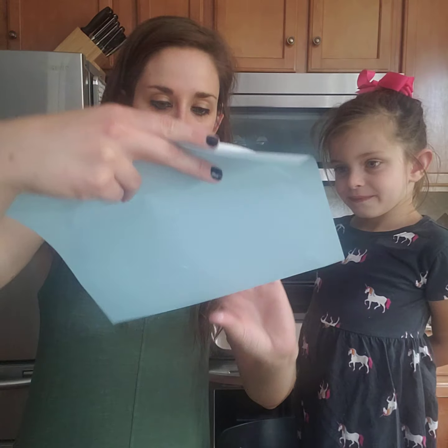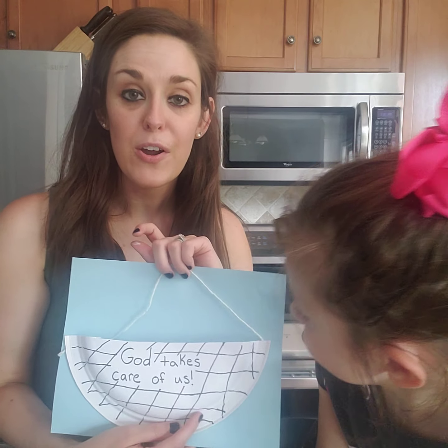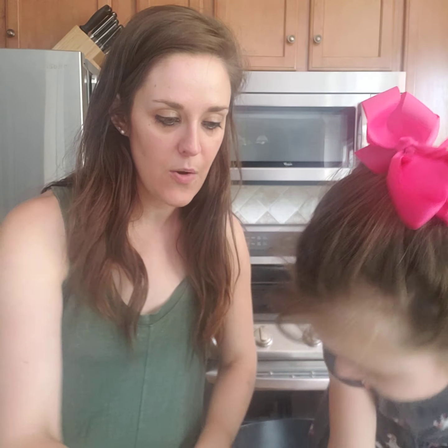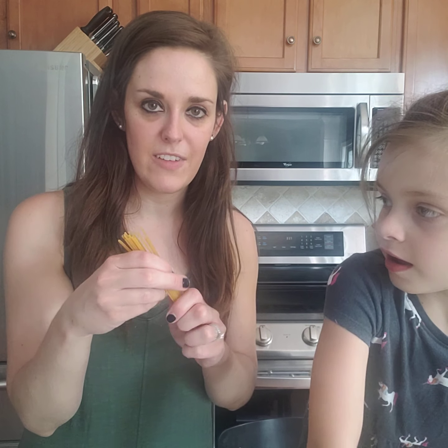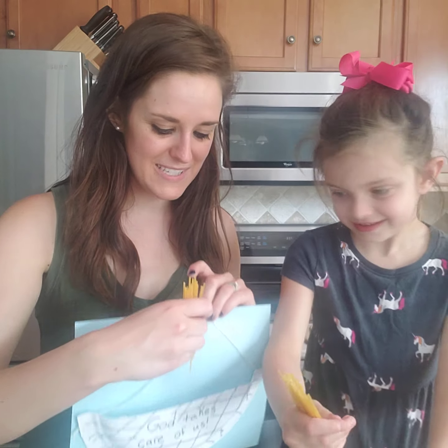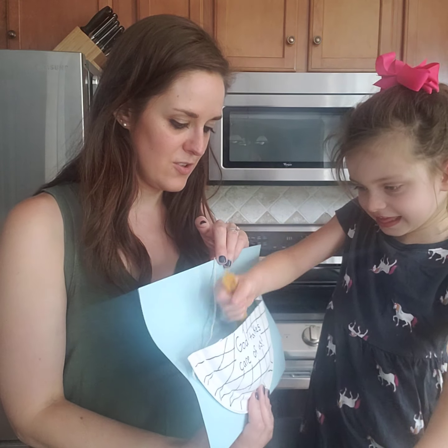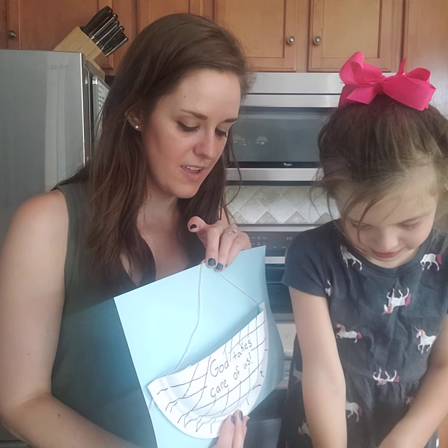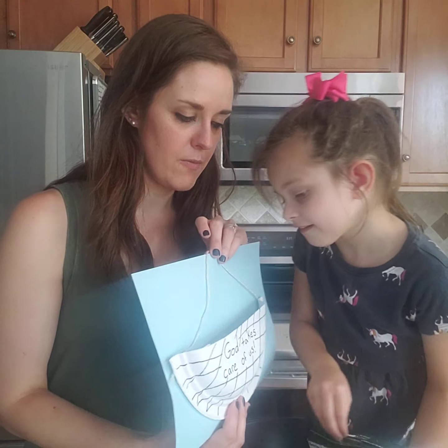Right here we have our basket that we're going to display, and we are going to put some grain in it. I have some pieces of spaghetti noodles that kind of symbolize our grain. Emory, do you want to put some grain? You do have lots — do you want to put that in there for me? Thank you, ma'am. We're going to load it on up. We collected lots of grain today. You can also use little pieces of rice if you have those.